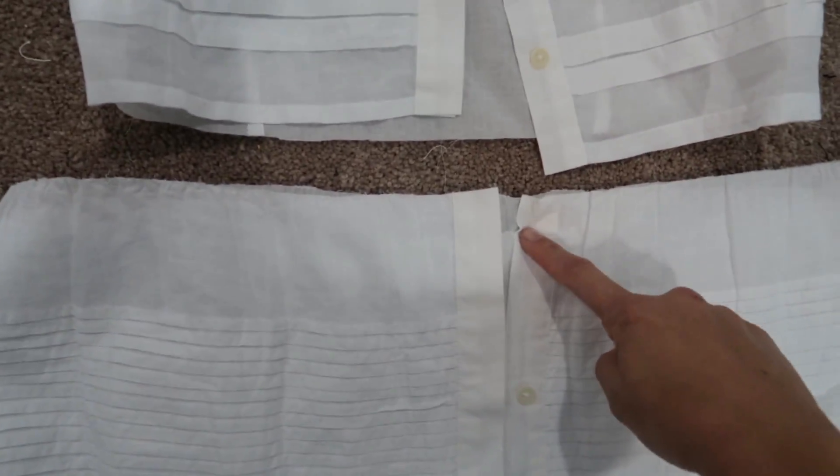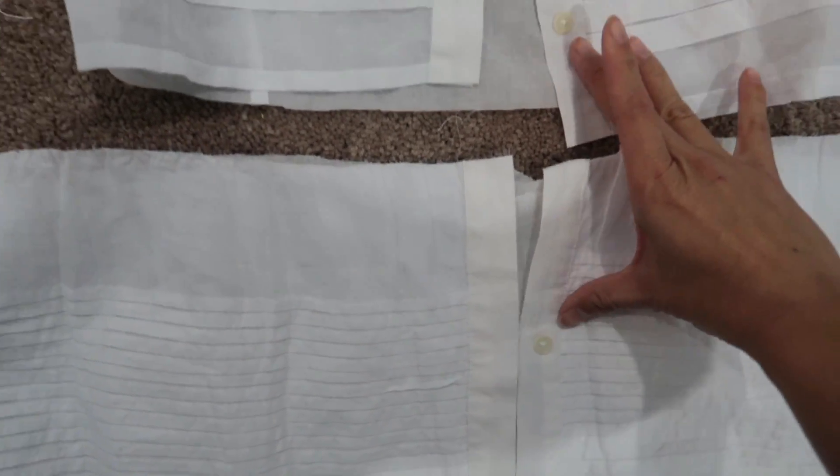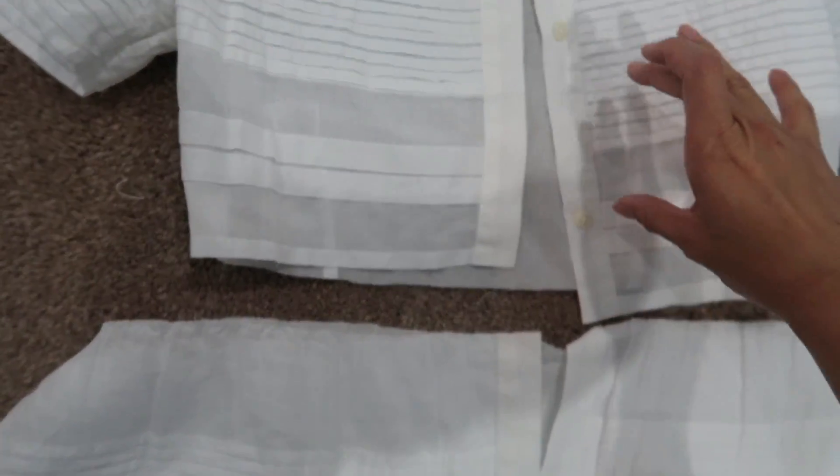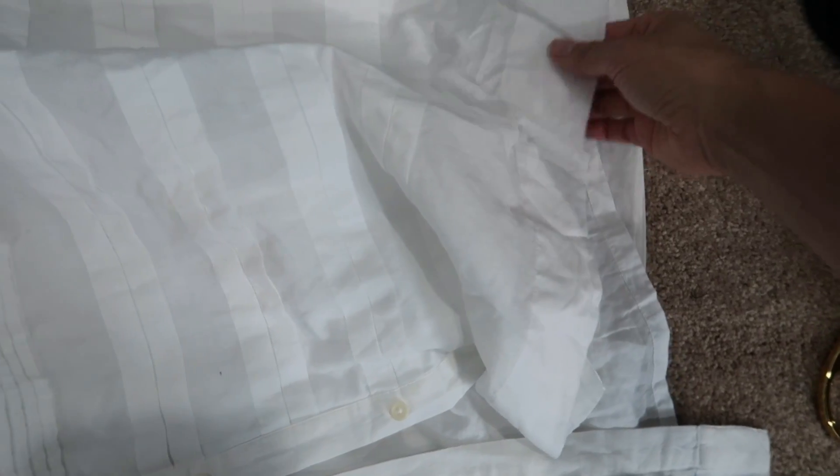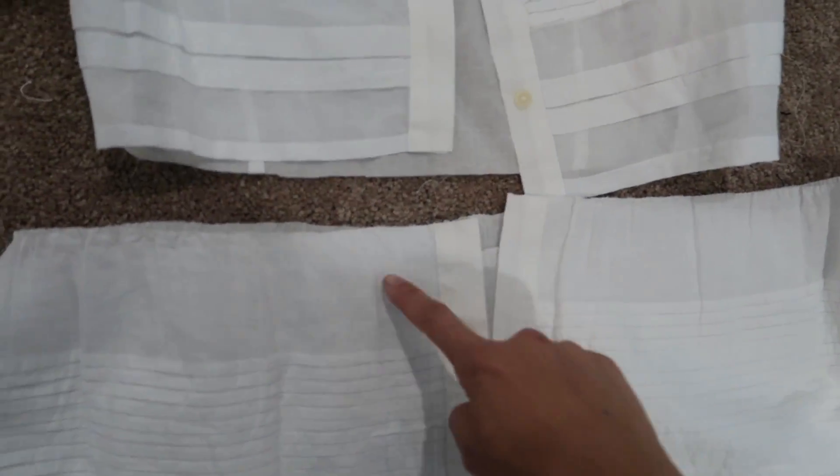We took out the button that was supposed to be right here, and so if I sew it like this, the spacing is off — that gap is too big and this one is smaller. I wouldn't mind if it was a little bit shorter, and I want to keep the pleats and keep the bottom hem without redoing it, because it's less work. So I'm going to take it from here.